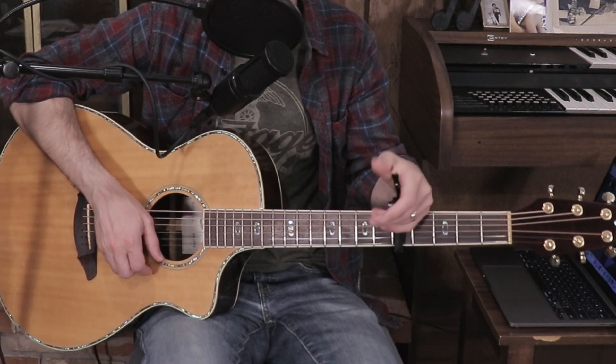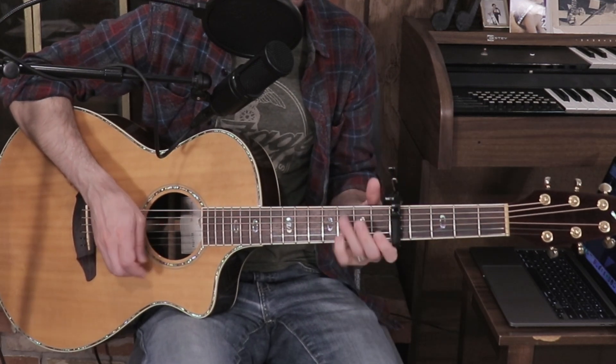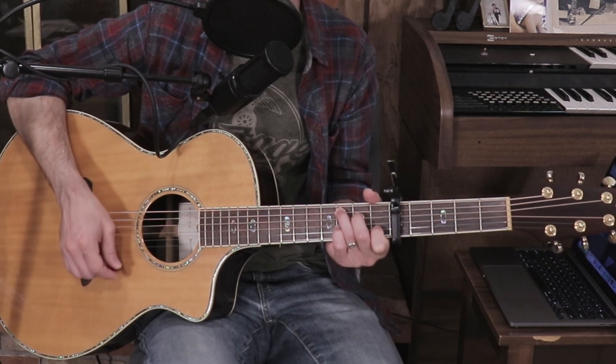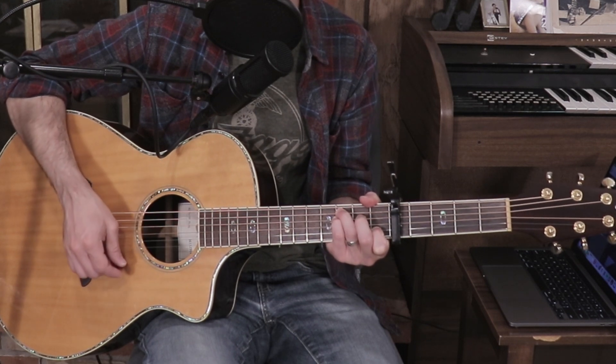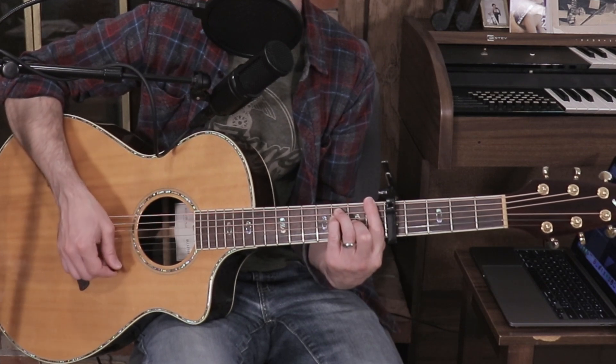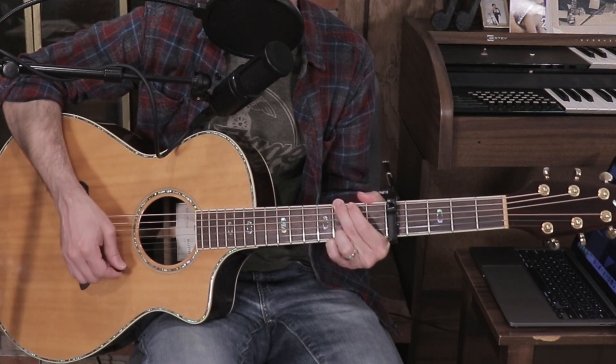We're going capo five — if your guitar is like mine, it'll be your second dot. Your C is actually sounding an F, and it's going to make things a little easier when it comes to finger picking. Here are the chords you need to know: C, C over E, C suspended — which is also the F chord — A minor, G, and D minor.